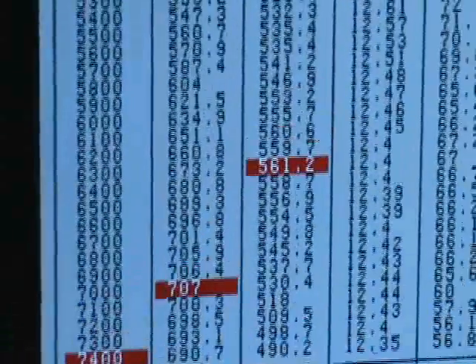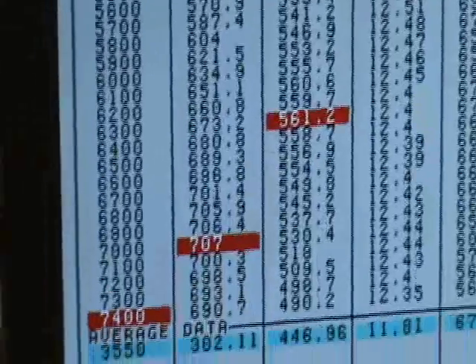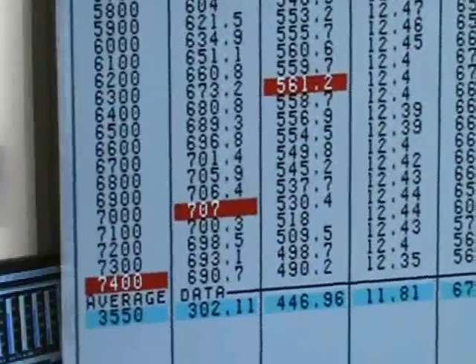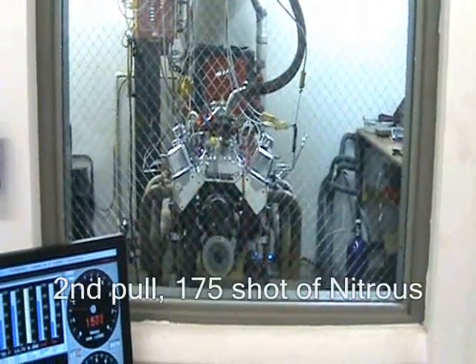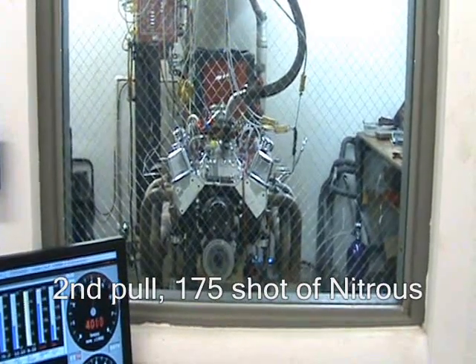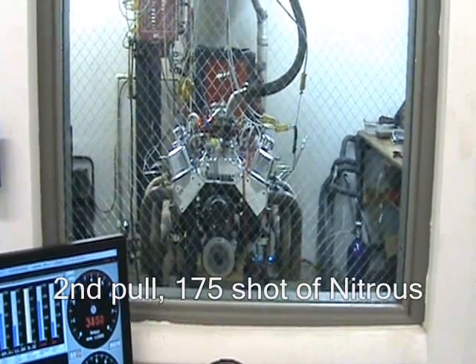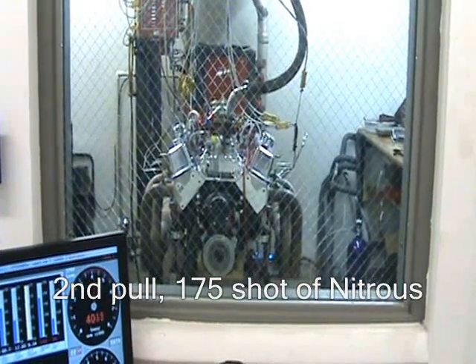707 horsepower and 561 foot-pounds of torque. Nitrous motor, non-nitrous tune-up — all motor tune-up.